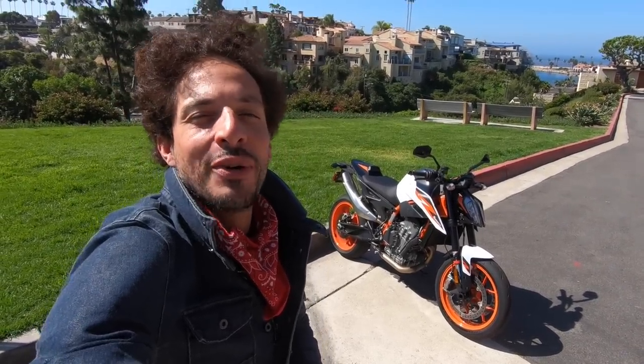Hey guys, good morning and welcome to another episode of Motorcyclist MC Commute. You guys know the deal this morning — we're going to be riding to the Motorcyclist office in Southern California on KTM's 2020 890 Duke R. So let's throw the helmet on and go for a ride.